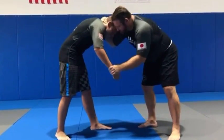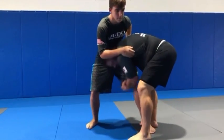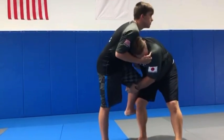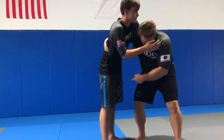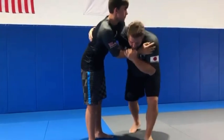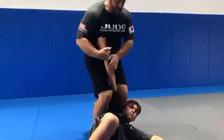I'm going to get him to step — get him to take a big step. I can change levels and come in here. So he whizzers and boom. As he breaks it, I'm in super close. My hands cross his back and I can come in and do an egoshi right here.